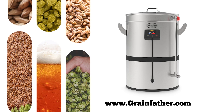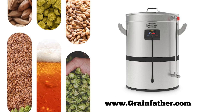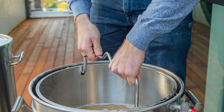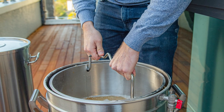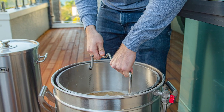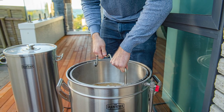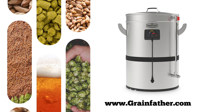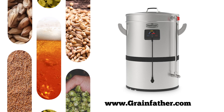The 3,300-watt heating element brings your wort to a boil quickly without any scorching, and the large hot plate filter guarantees that no unwanted grain matter or hot trub reaches your fermenter. Every G40 comes standard with a high-powered built-in pump that can handle temperatures over 200°F and a full three-year warranty. The Grainfather G40 is available now at your favorite homebrew retailer or online at grainfather.com.